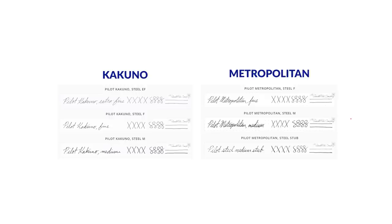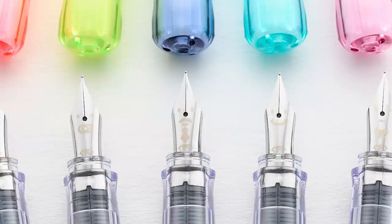Now, as far as nib selection goes, it's going to be between the Kakuno and the Metropolitan. You can get the Kakuno in an extra fine, a fine, or a medium. You can get the Metropolitan in a fine, medium, or 1.0 stub. So these two models have three sizes each, with the Kakuno claiming the extra fine and the Metropolitan laying claim to the stub. The Kakuno has a secret weapon though: depending on the color of pen you choose, you're also selecting one of eight different nib faces — literal faces. They've got smiley faces, winky faces, neckties, necklaces, pacifiers, and more. Even though they all have the same tipping and nib size selection as the Metropolitan, the faces deliver another layer of nib selection.